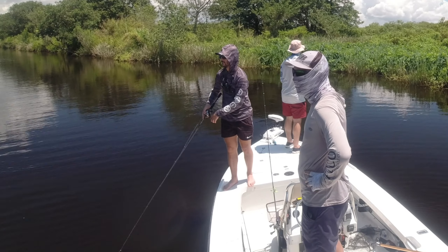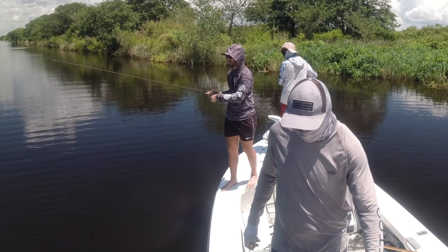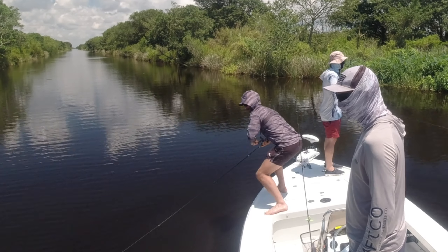The retrieve I like to use pretty much depends on the fish. I like to do a pretty erratic motion, but sometimes when the fish are taking a little bit longer to come out of cover, I'll add a few pauses in there. They will hit it on the pause, but for the most part peacocks like that fast erratic retrieve and your rod's going to stay bent.